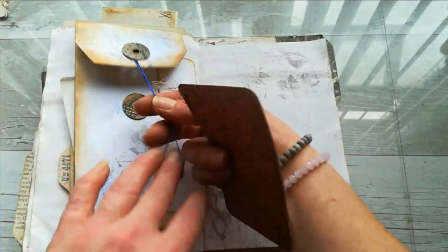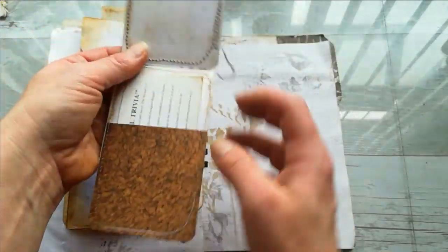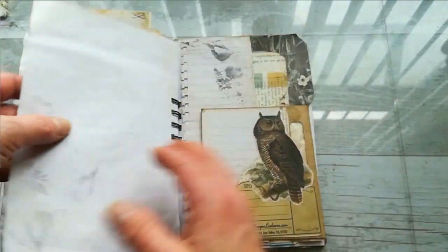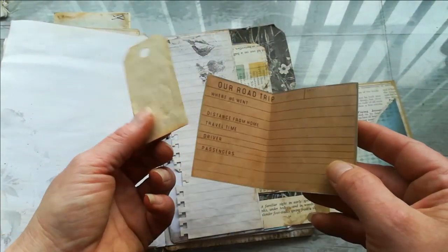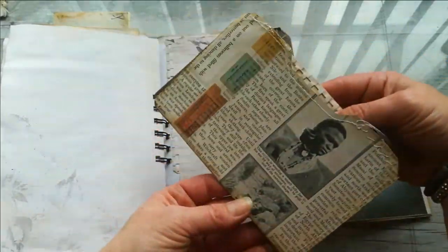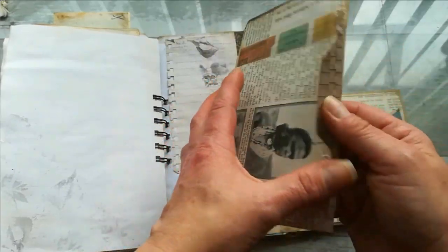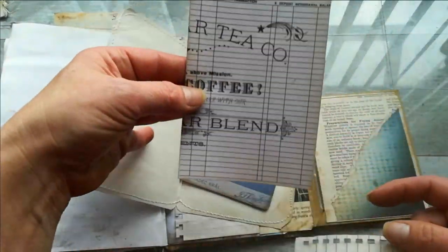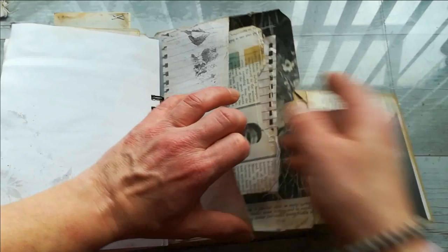We've also got a tuck spot or sliding spot here, and I've got there a pocket with another trivia card — I really love them, they are amazing. Another page for writing here, an envelope with a teeny mini small tag and ephemera. We've got a pocket here — I've got there a file folder made from book pages and washi tapes. Inside is this beautiful vintage picture, another one of my designs, a checkbook ledger and this paper in this pocket.